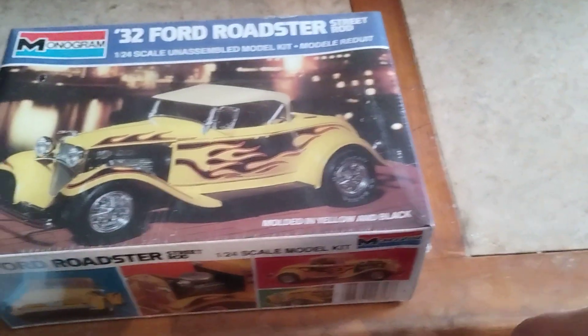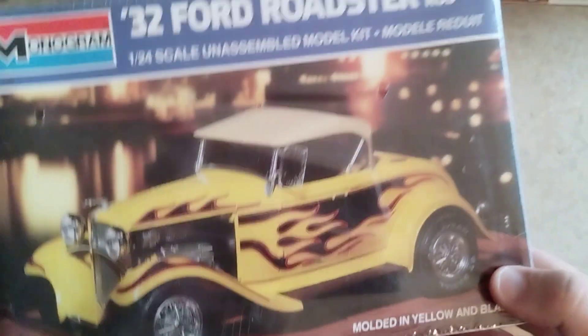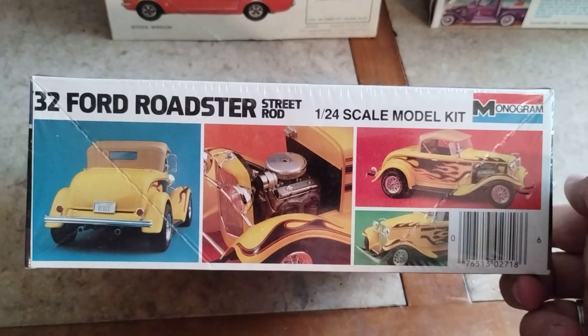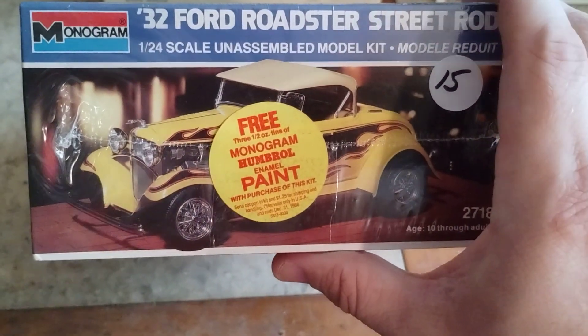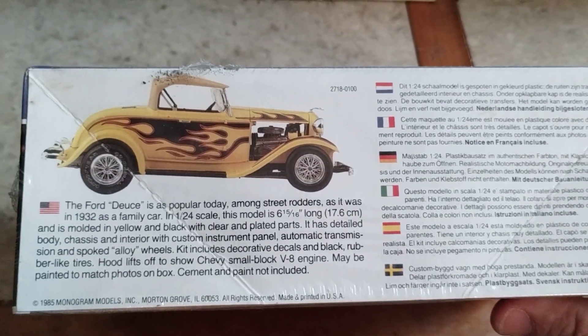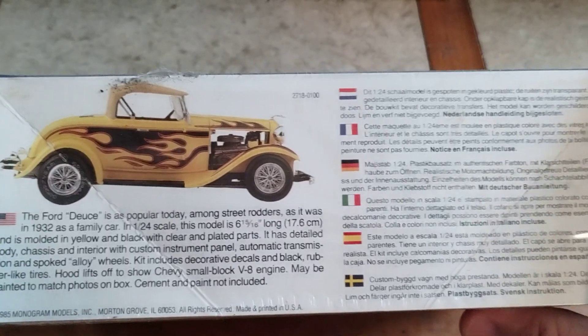Then I was at the Power Piston show about two weeks ago and I found this one from 1985, and it's still sealed. It still has the decal thing on there, and as you can see it has all the info where it talks about the vehicle and all that.